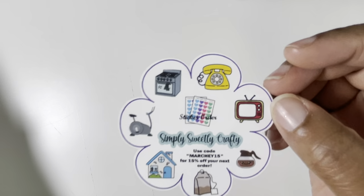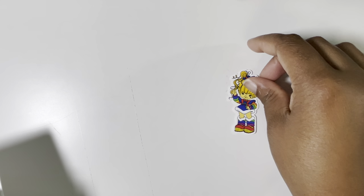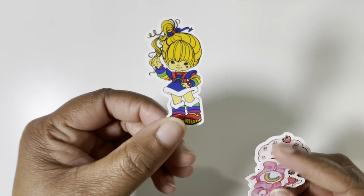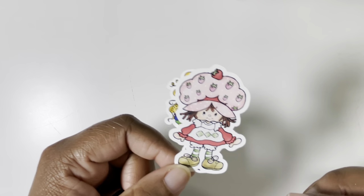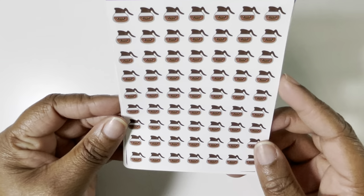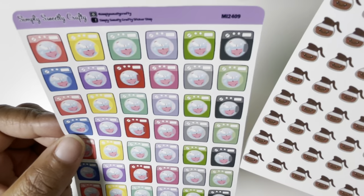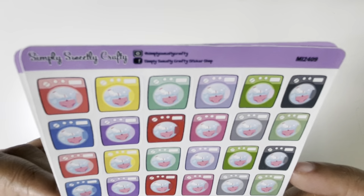Lastly, we have Simply Sweetly Crafty. You can use my code to save and mention me to get a super cute freebie of some of my favorite icons in the shop. She threw in these little die cuts — got some freebies. These are die cut stickers. This is Rainbow Bright, right? Strawberry Shortcake, I believe. And one of the Care Bears — hopefully I got that right. Got these itty-bitty coffee pot kawaii stickers — I did not know they were going to be that tiny. And then I got another sheet of these washing machines. Look how cute they are with the clothes in there — so cute. I love those.